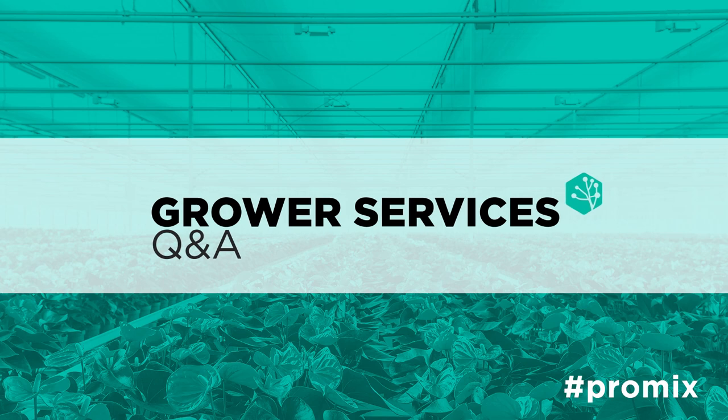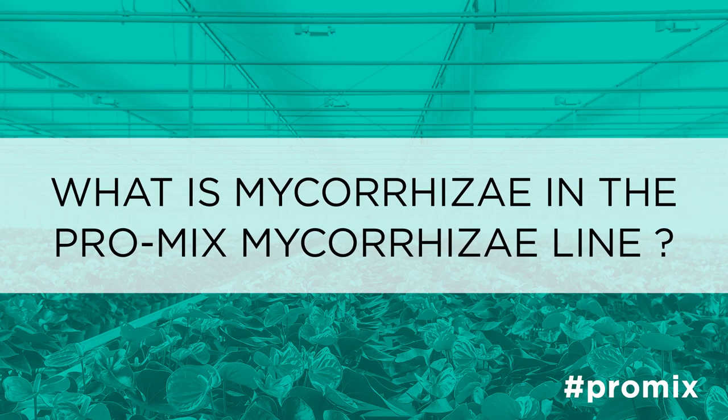Mycorrhizae is a natural fungus that helps enhance water and nutrient uptake. It is an endomycorrhizal fungi called Glomus intraradices, which is incorporated into the ProMix products. It essentially colonizes the root tips to help enhance water and nutrient uptake for the plant material.